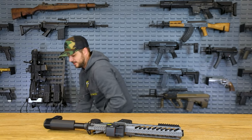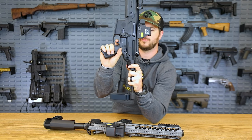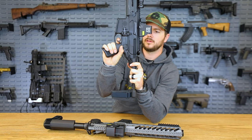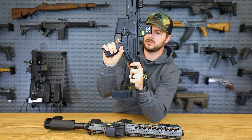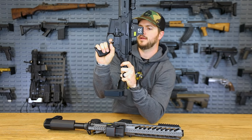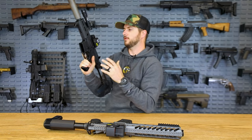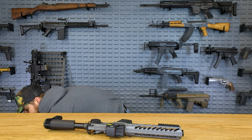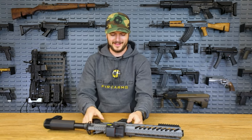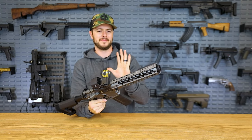Let me also show you the trigger on the SIG Rattler — a little bit of travel similar to the NEMO, then it drops, and the reset. It's a great trigger, feels very smooth. That NEMO trigger is better though, just throwing it out there. Phenomenal gun coming from NEMO.